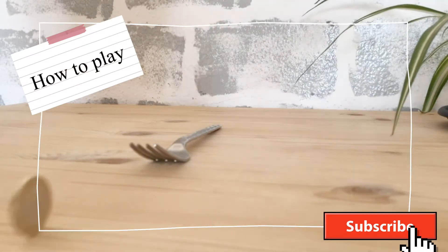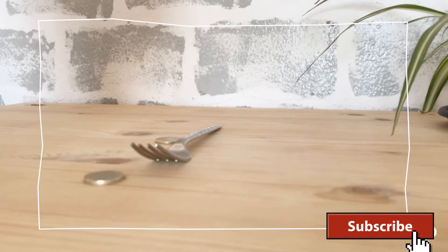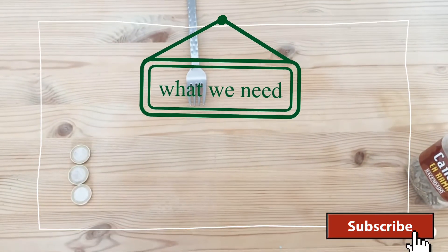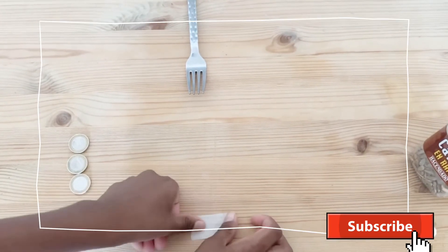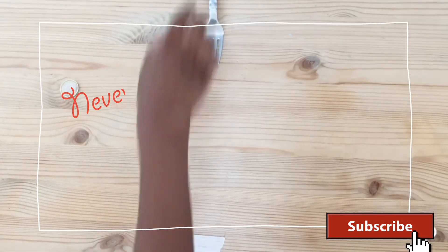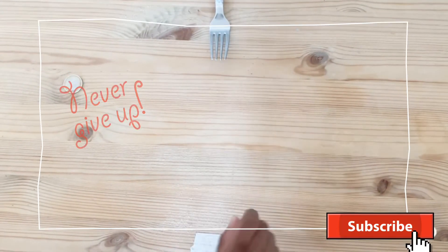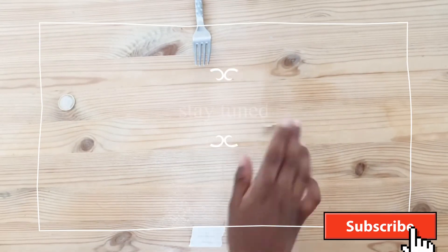Same as the first method, but here we use coins instead of CDs. All we need are a fork and some coins for this method.